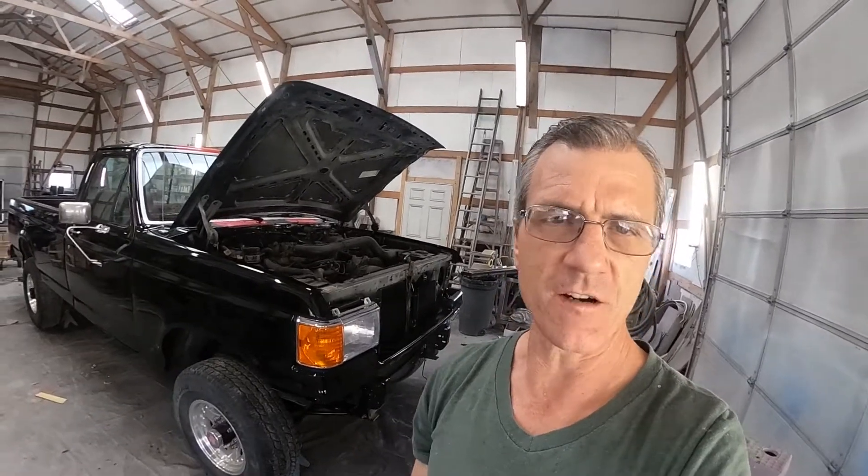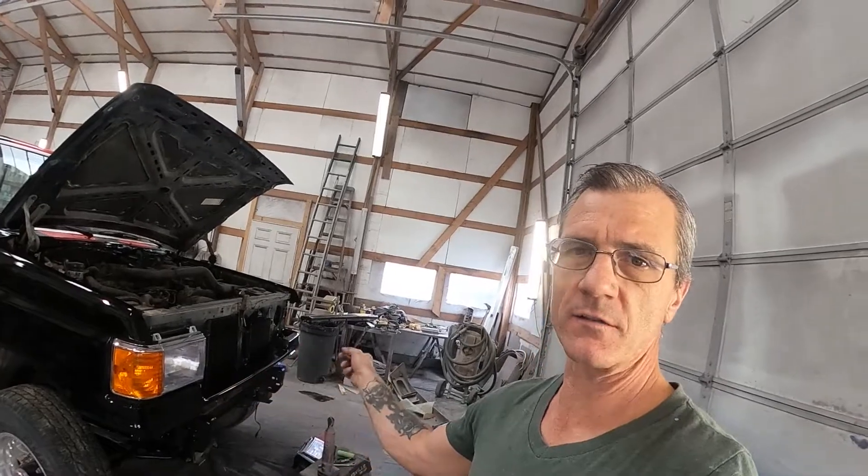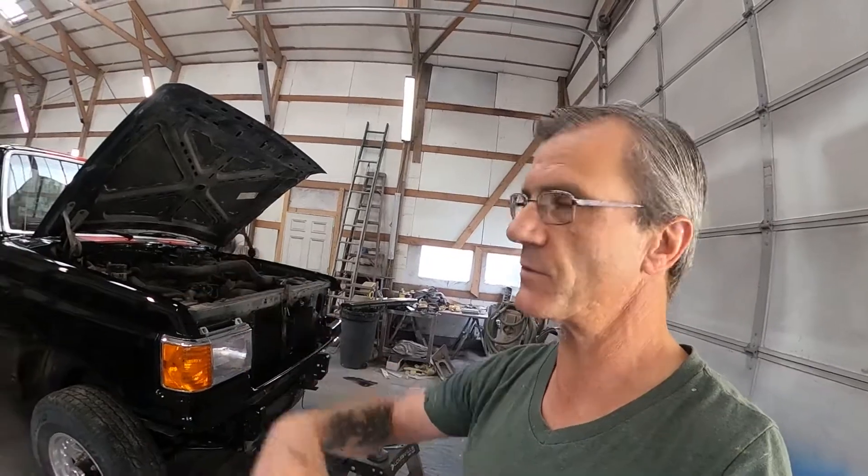We got most of the external stuff on the truck now. We're just going to finish putting the headlights on and the grill, get the bumper on, and then I'll do the interior panels — and then this truck will be done.